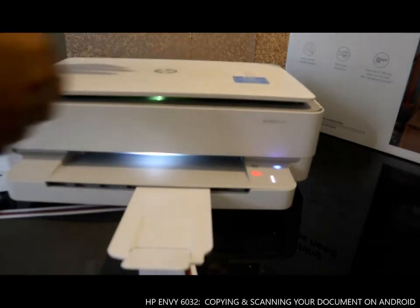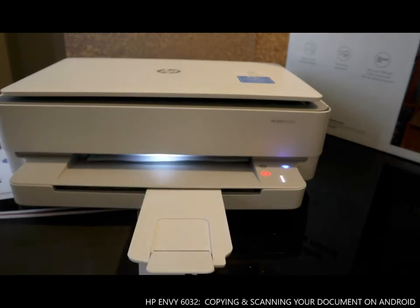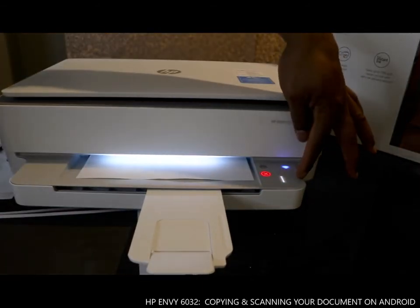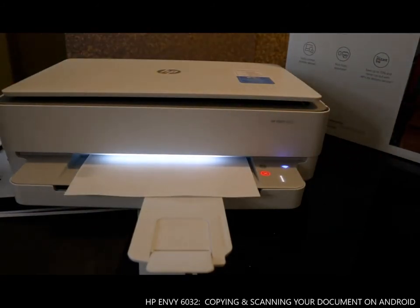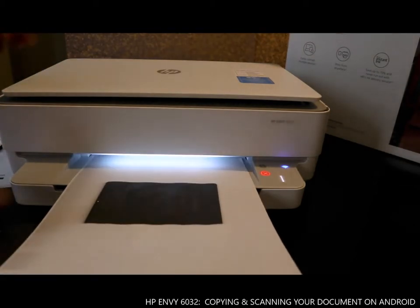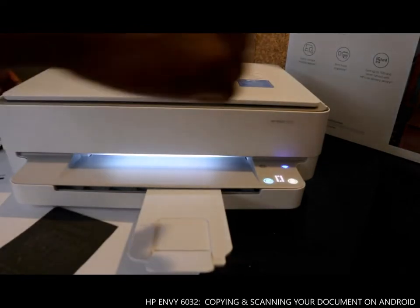This is to copy straight away from your mobile. You can press this straight away to be able to copy the document, or you can copy with your mobile phone. This is the document we copied.